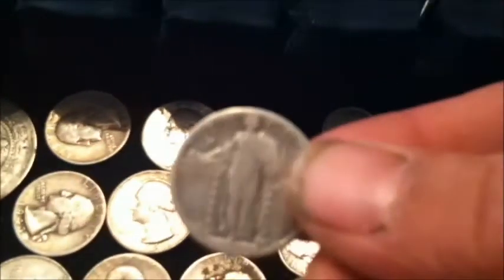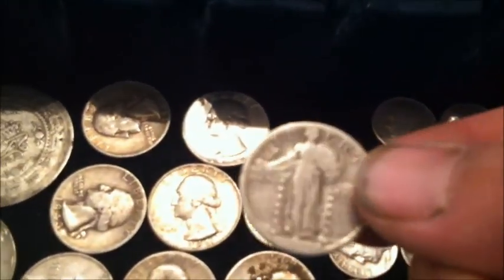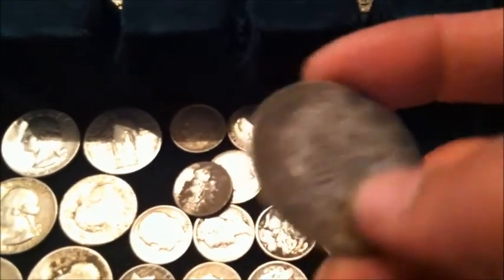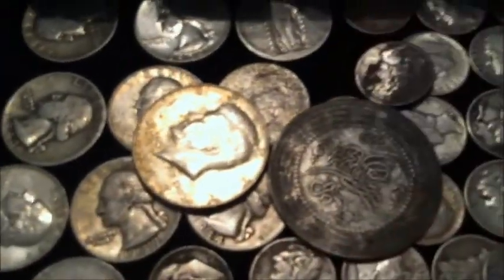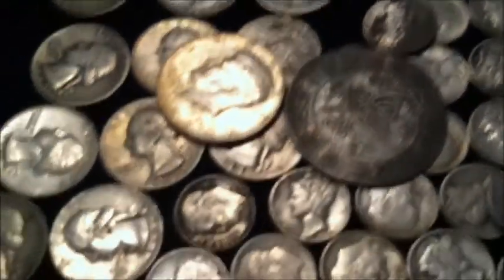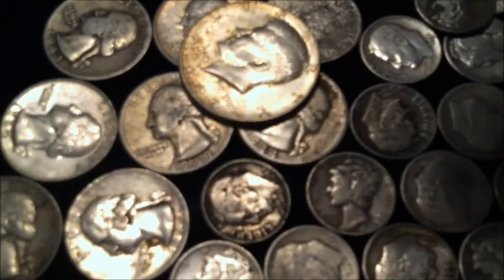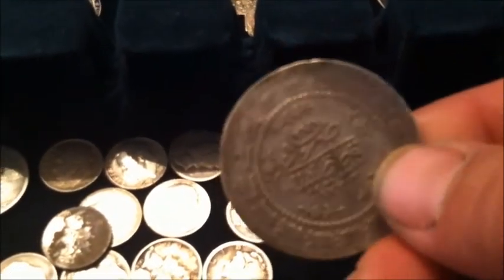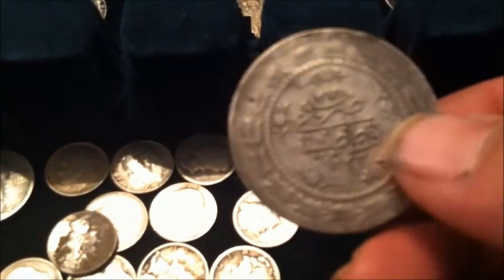I got one standing Liberty quarter — no date, worn off. But this is a big gigantic half right there, for comparison. And this is from Turkey — from the Ottoman Empire, dated 1908. I live in Iowa and I found this in an old front yard of an old house. I put it on the internet and people told me what it was. It's silver — dated 1808.